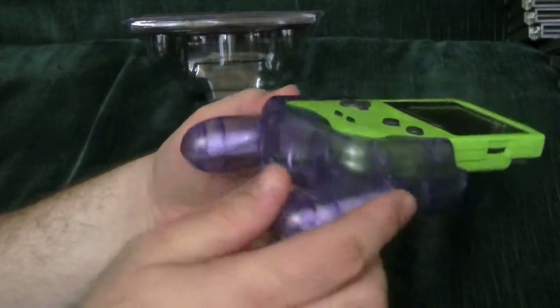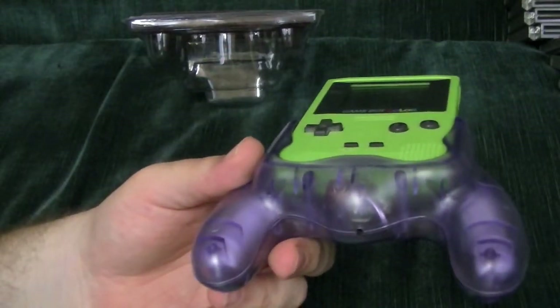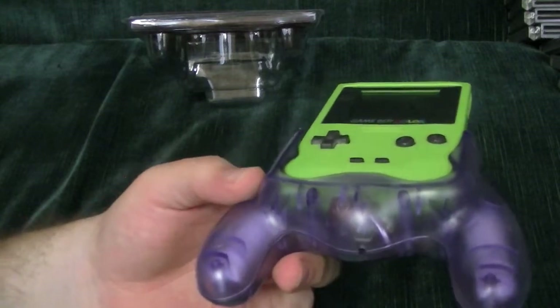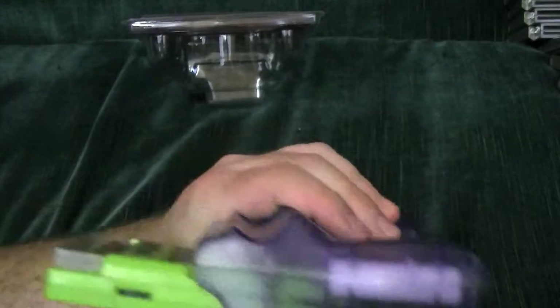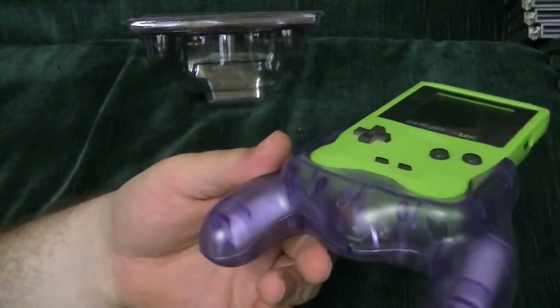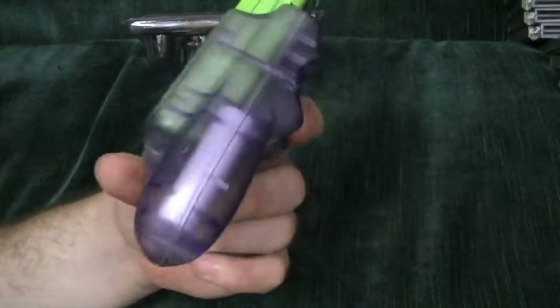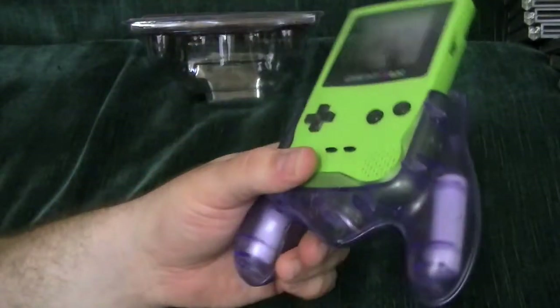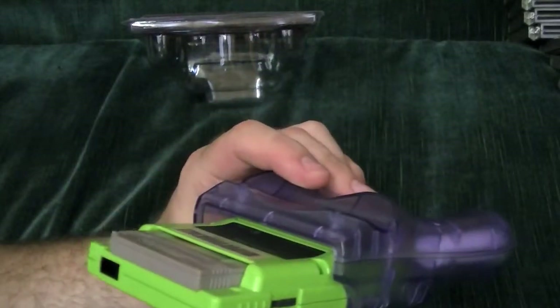The only thing you may be noticing is that I can't get to the headphone jack from here, which is a major ding for me — I want to play and not drive my wife absolutely insane. So I can either play with no batteries for approximately 8 hours, or I can play with this.